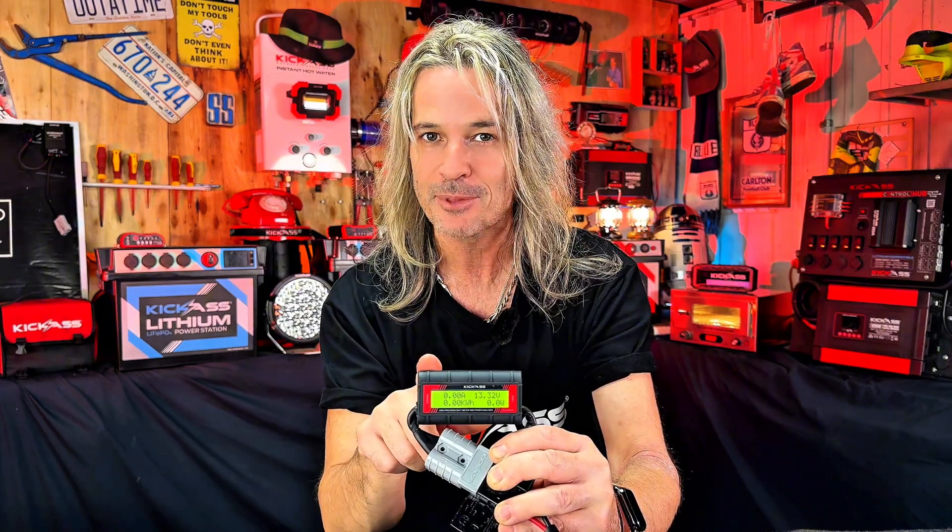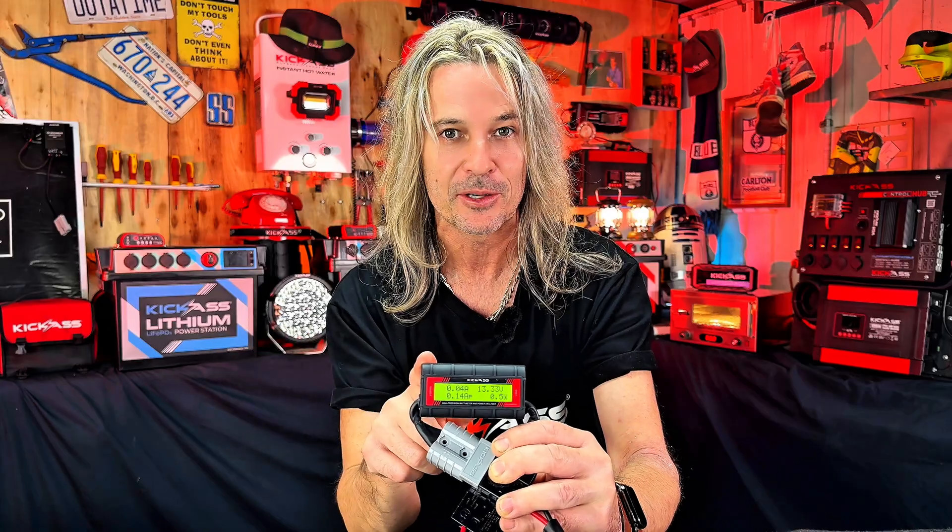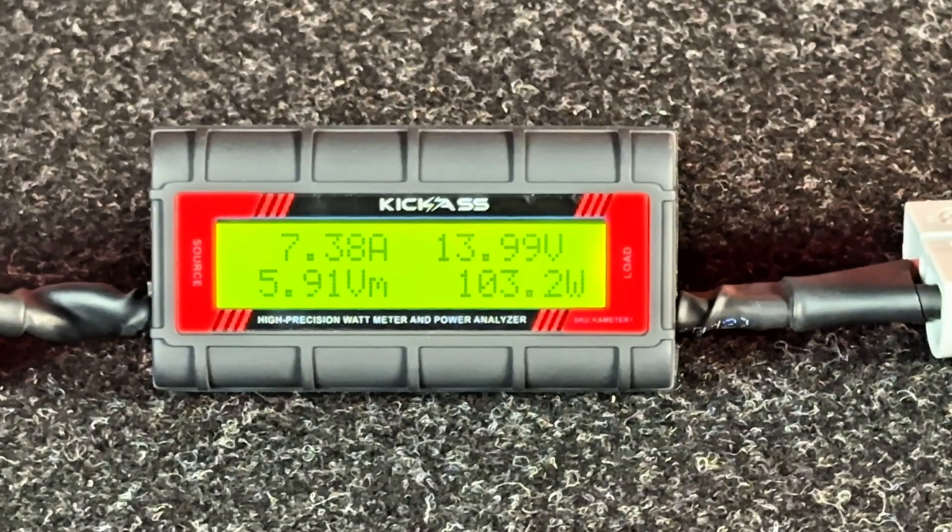On the top right, we have the amps — that's updated constantly to let you know exactly what's going on in real time. And then we have the voltage. So how cool is that?